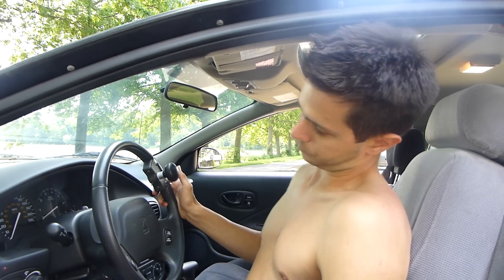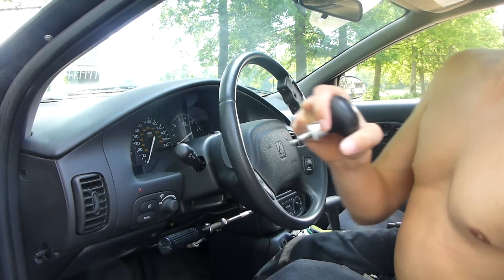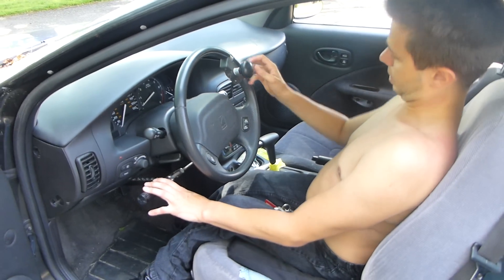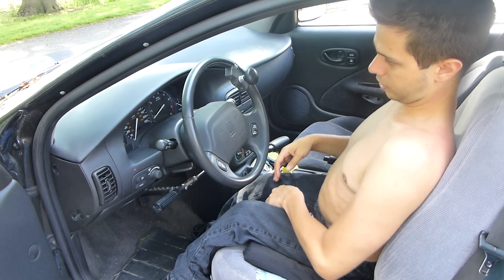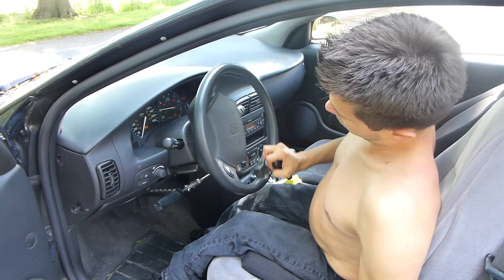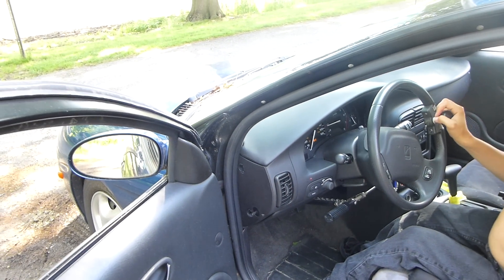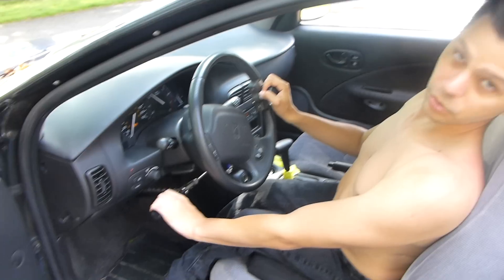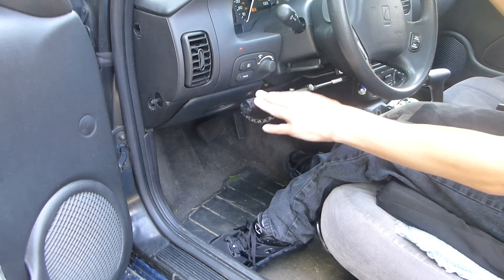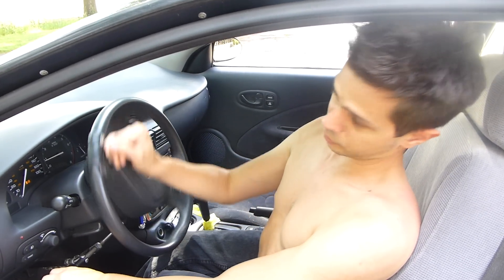I also have this thing — it's a spinner knob. Let me turn the car on so I can show you. It allows me to turn the wheel with only one hand, because obviously if I need one hand for gas and one for brake, I'm not going to be able to use both hands for a turn. So I need this to be able to turn with just one hand.